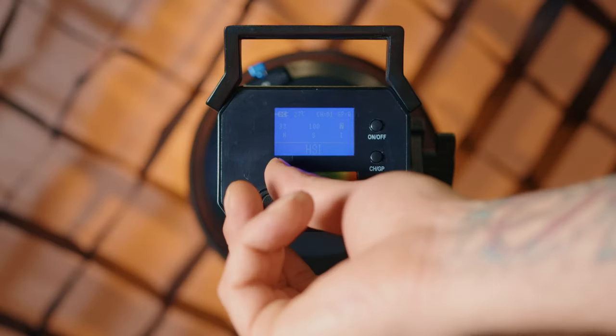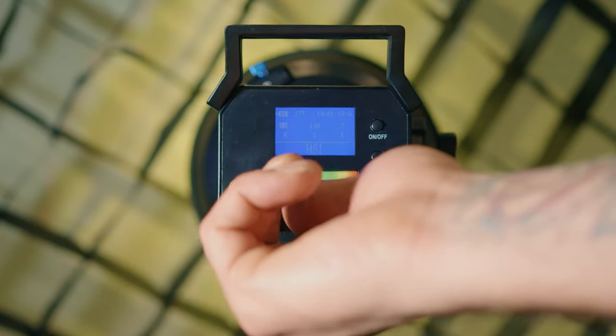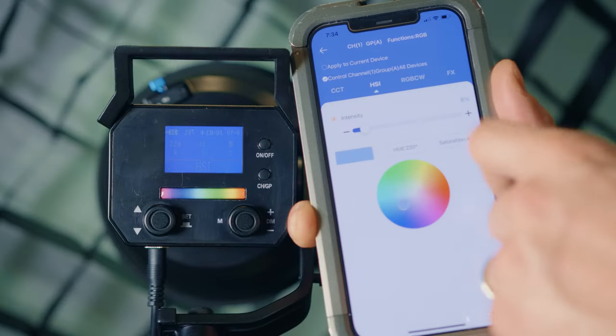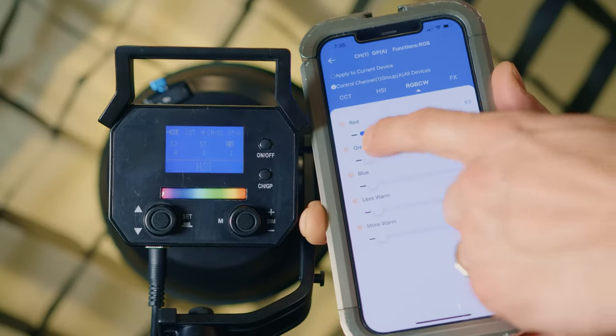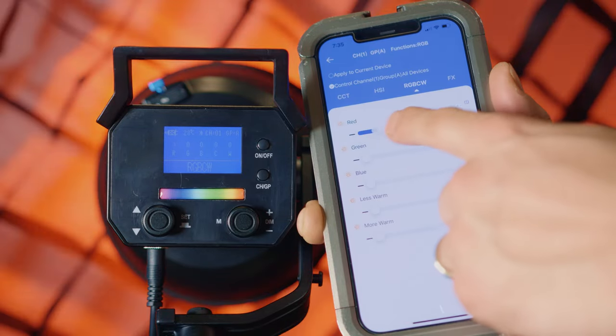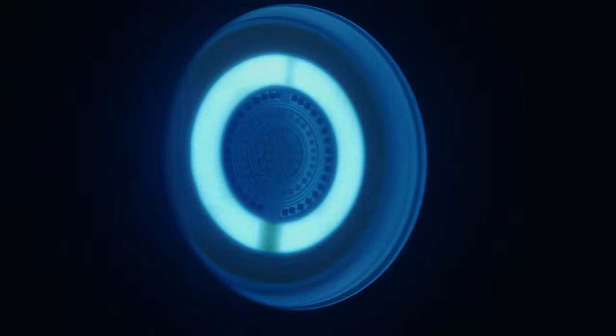The second mode is HSI — Hue, Saturation, and Intensity. We can simply adjust the hue, saturation, and intensity right here at the back of the light, or if we decide to use the mobile phone app we can also do that there as well. The next mode is RGB CW, which is going to allow us to have full control of each specific color — the green, the red, the blue — and also have more control of making it a little bit more warm or cooler.